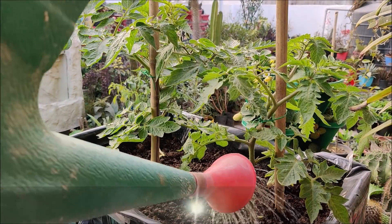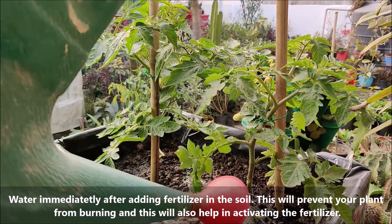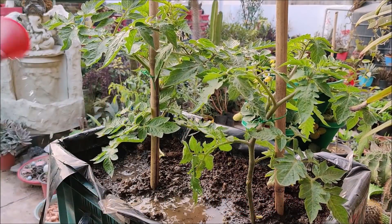Water immediately after adding fertilizer to the soil. This will prevent your plants from burning and will also help activate the fertilizer.